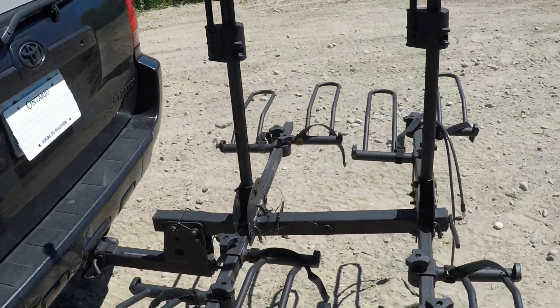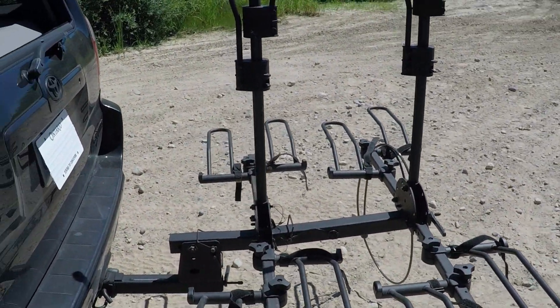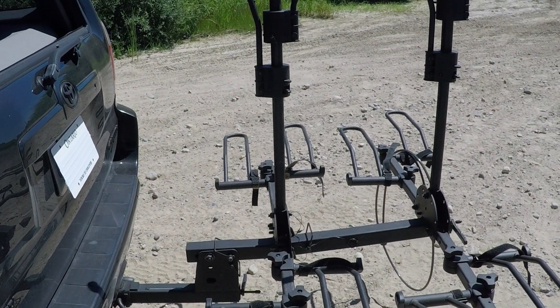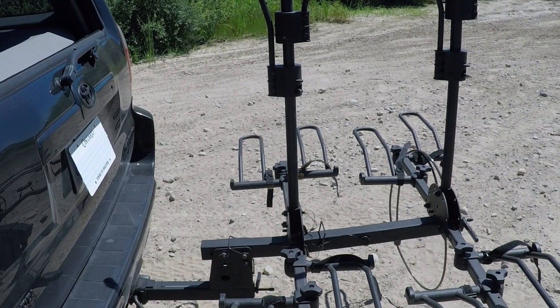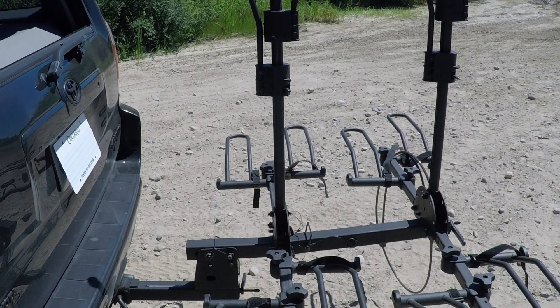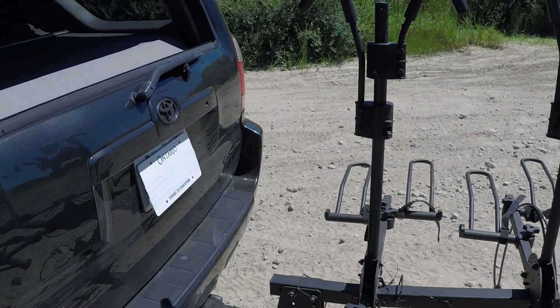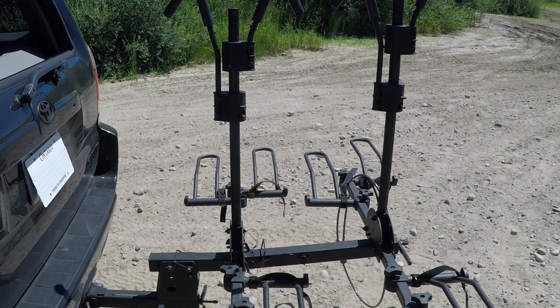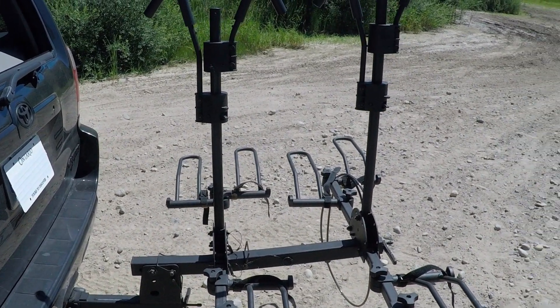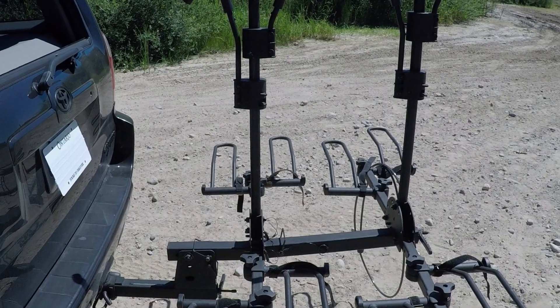This is a four-bike platform design — those are the trays that the wheels sit in. It's actually a modular setup, essentially two different bike racks connected together. I only run a two-bike rack 90% of the time with just my bike on it. If you need more, you can add the extension, but you don't have to lug it around all the time if you're not using it.